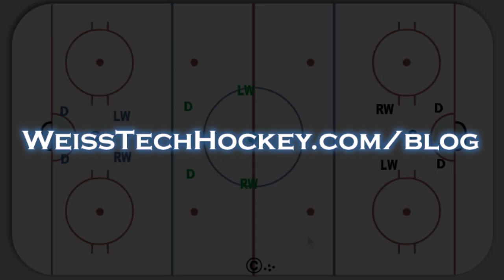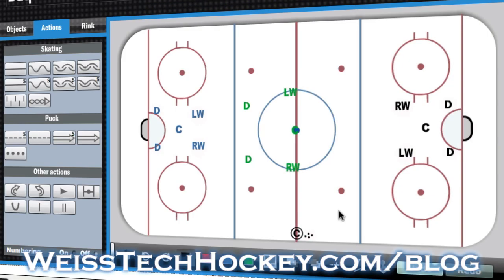Let's go ahead and pull up the rink. I'm using the Hockey Share drill diagrammer to show you this one, and after I've finished diagramming this, I'm going to save it in the public drills folder, so I'll include a direct link to this drill in the description of the video, and if you want to take a look at the drill, print it off, or use it in your own practice plan, you're able to do so.